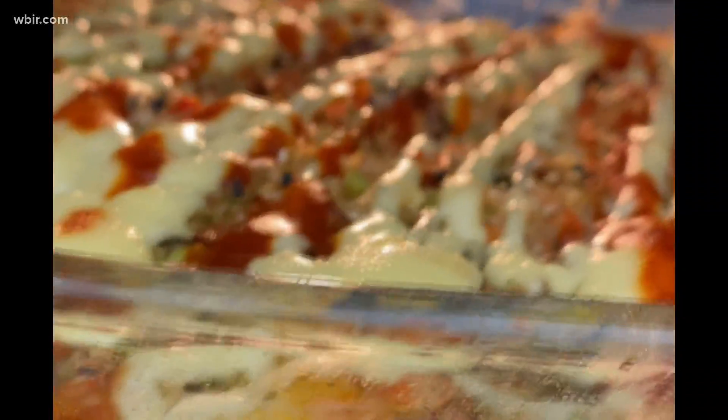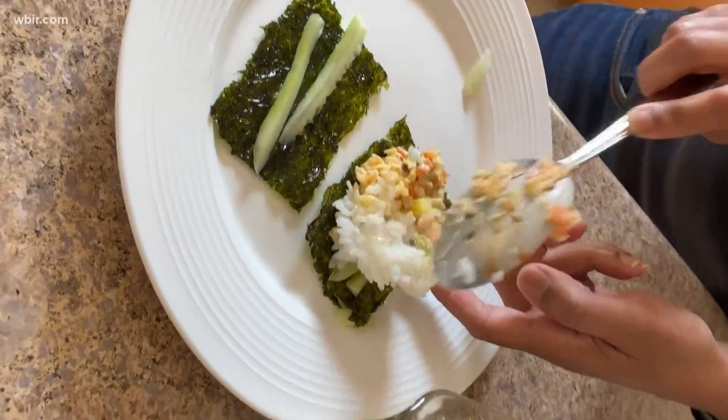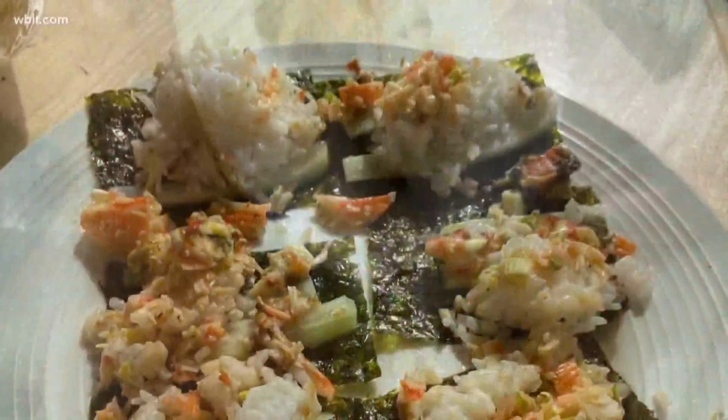So the way we eat it is similar to a taco. We have our nori, or seaweed, and we want to get the smaller squares. Then we put some cucumber and some of our hot sushi bake right on it. Put out some fresh sliced avocado or masago roe. It's delicious — just roll it up like a taco and enjoy.